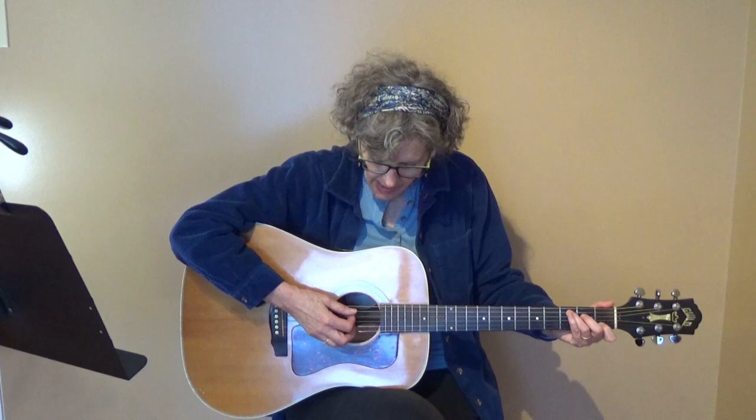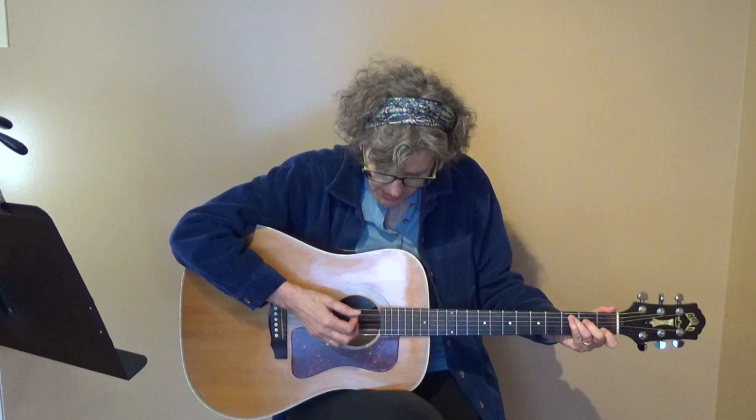Let me demonstrate on a C chord. Same thing — it's a short strum at the top. In this case I'm only hitting the 4th and the 5th string. And then I'm hitting all the rest of the strings on the long part. So short, long, short, long. Speed it up — there's that chugging sound.